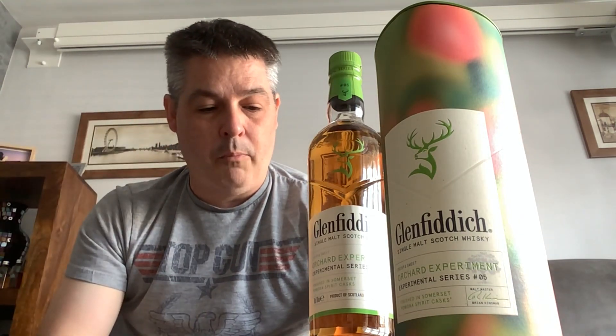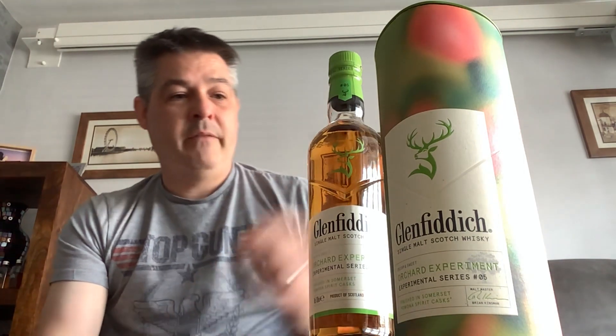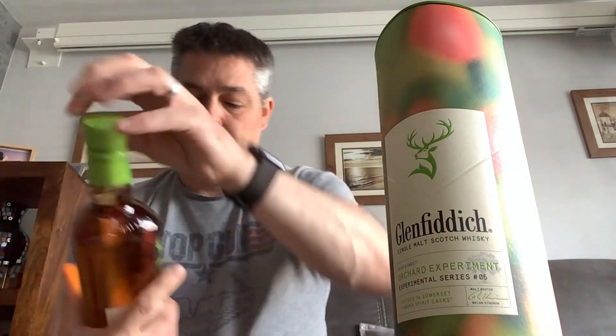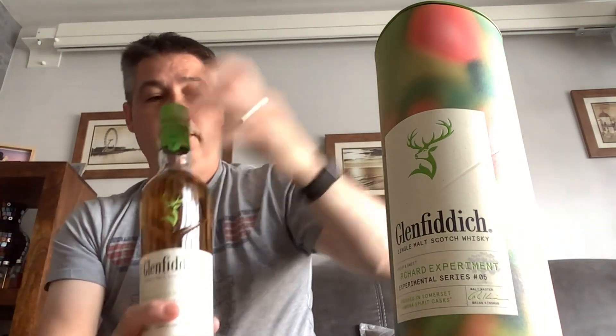At 43 ABV, we're guessing it is going to be color adjusted and chill filtered, which is pretty standard for Glenfiddich offerings. It comes in a simple label. There's been a little discussion online about the tube — people say they don't like it, but a lot of people just bin the tubes. This isn't really a whiskey you're going to collect, as part of the experimental series which has included IPA cask finishes and others.